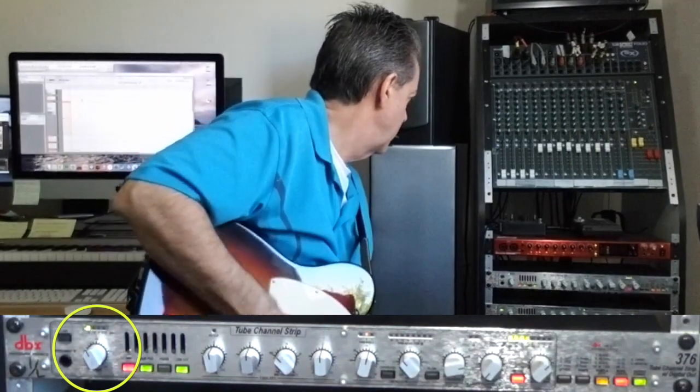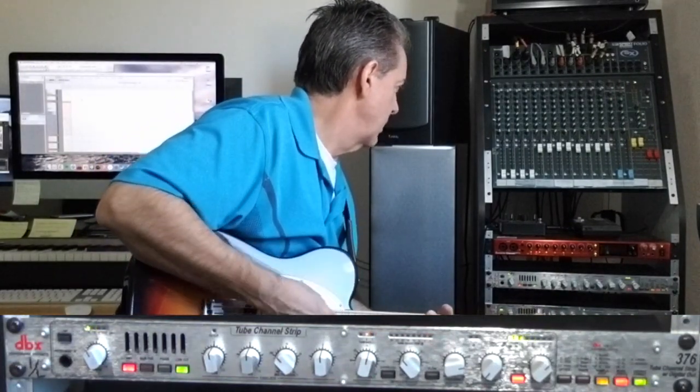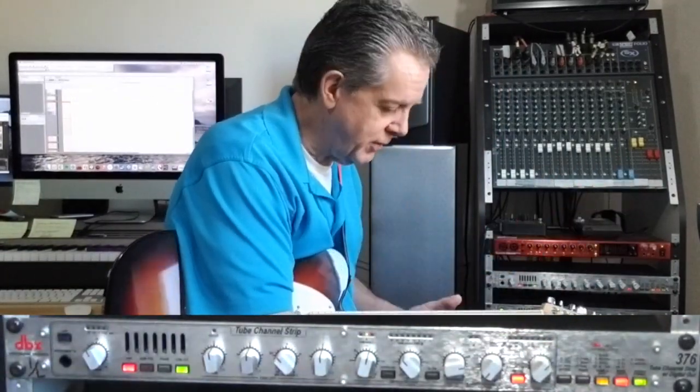That microphone is not nearly as sensitive as the Neumann was. So I can play a whole chord here, and notice how my input is much lower than the vocal was. With this microphone, I'm going to remove this 20 dB pad — that is now off. Now we're closer to what you want — up in that yellowish-orange range. I'm choosing to use the chord to test rather than a single note because those are louder signals, and I want to test with a loud signal to get my settings right.